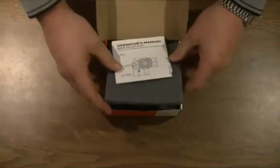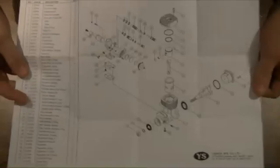Opening the box up, we've got an operator's manual which is a one-sheet double-sided. We've got an exploded diagram of all of the parts that make up the engine, plus a listing with reference numbers on each part. Also a fuel tubing diagram, pointing out which needle on this three-needle carburettor assembly does what.